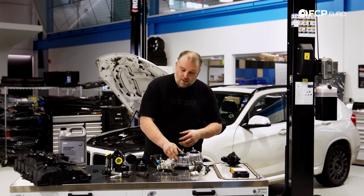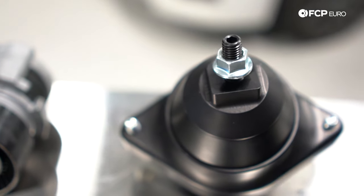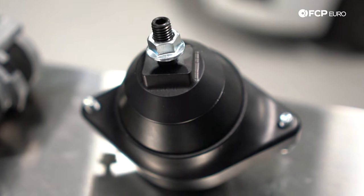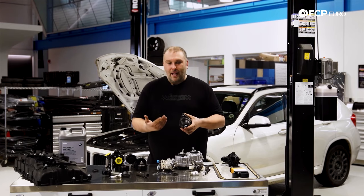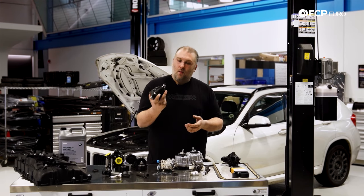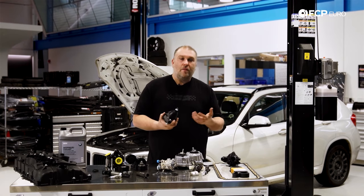There are upgrade options, such as a solid mount from Revshift, that can't fail in the same way. However, you do give up some of the comfort the car normally has. If you're not looking to improve performance or running more power, stick with the stock liquid-filled mounts. If you are upgrading the car or want something that feels more solid, there are options on the market to improve the overall feel.